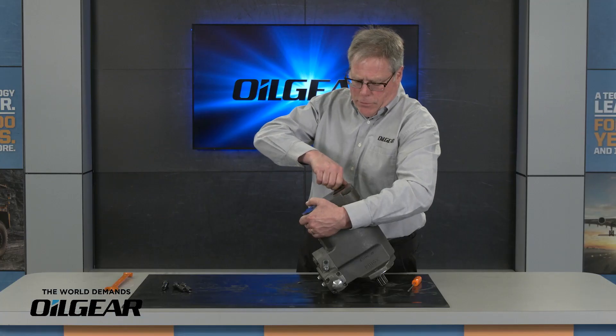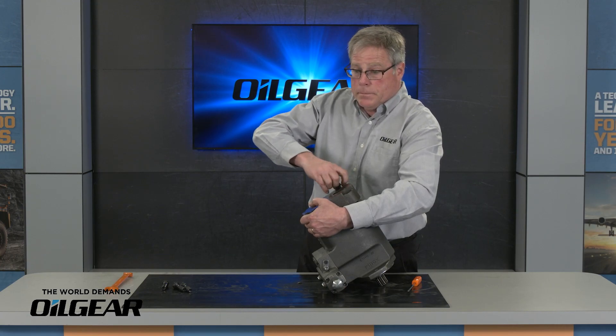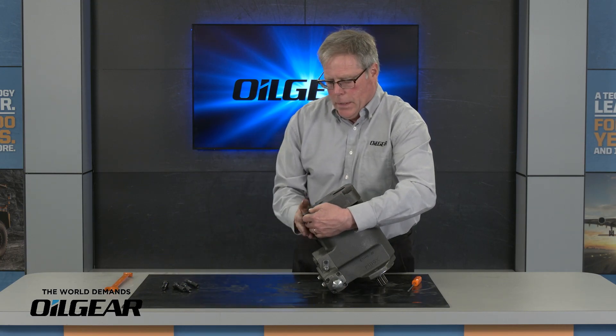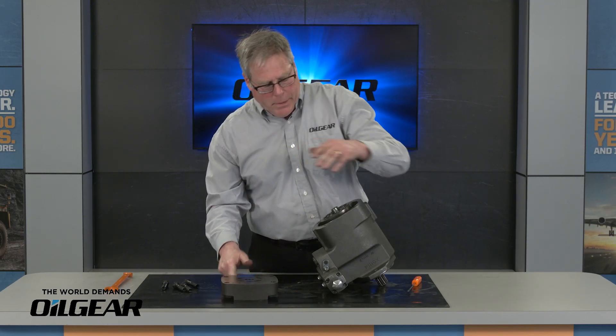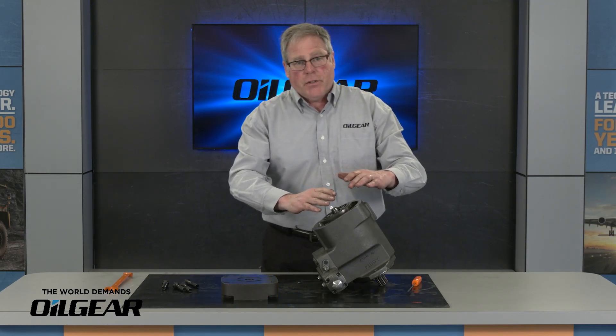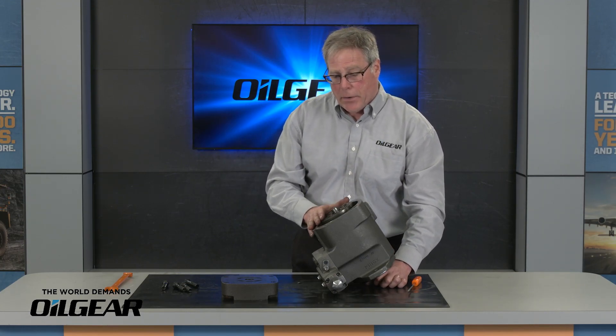Last cap screw out. When I remove my valve plate, this gives me access to the rotating group, and I'm going to need to take that out to access the hydrodynamic bearing.